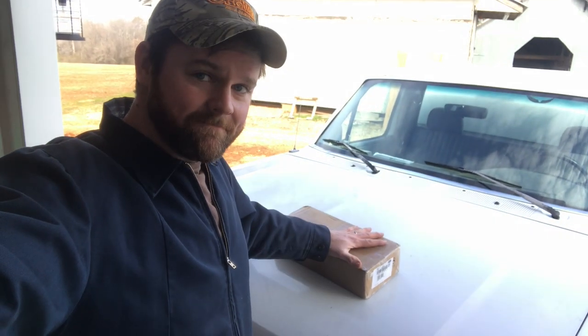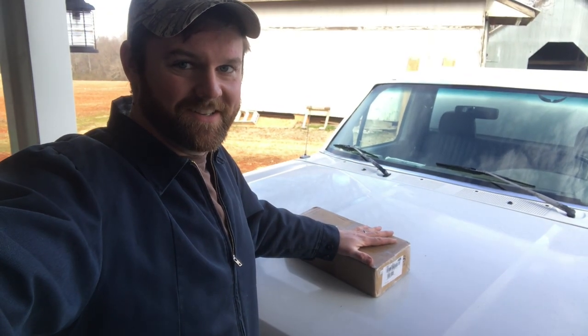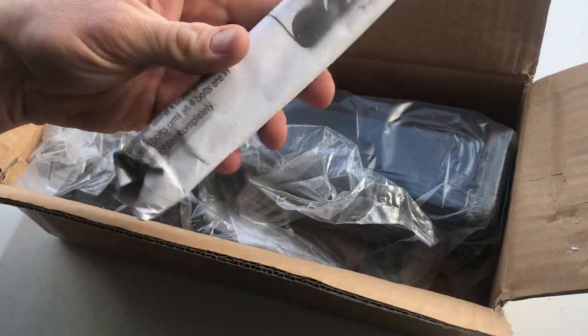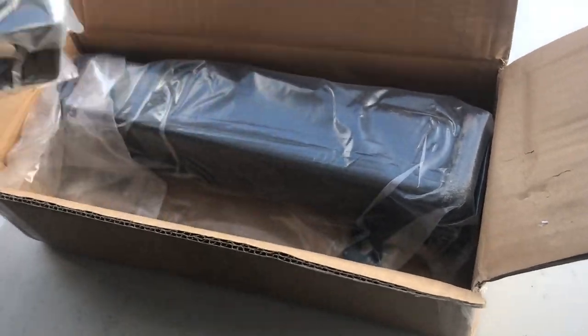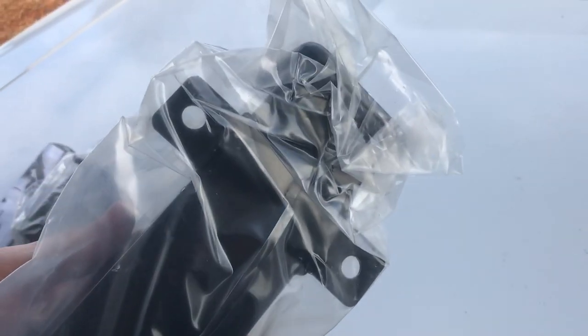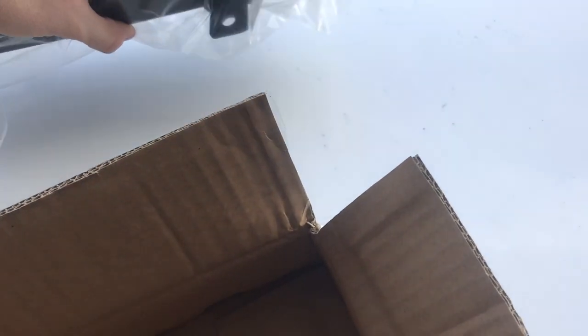Welcome back guys, today we're gonna put a trailer hitch on the golf cart, so stay tuned. Let's see what we can get into. Let's see what all we got here in this kit — and here's where the magic happens. Look at that thing, that is heavy duty. They built that pretty good, I do believe.